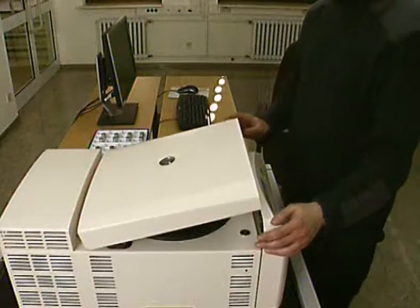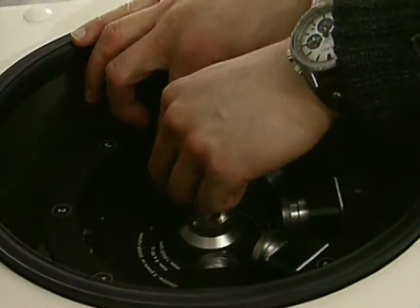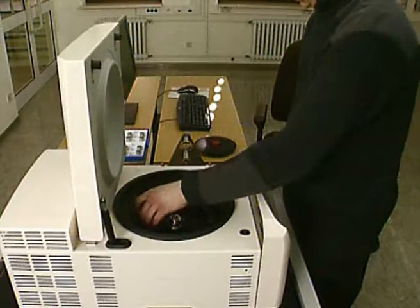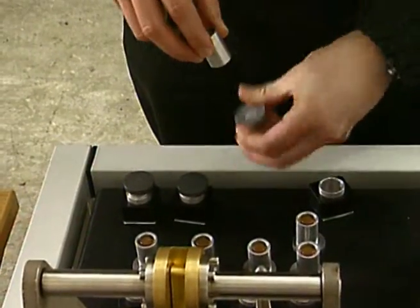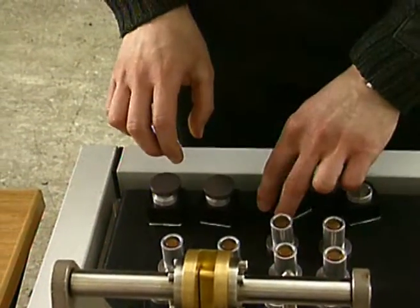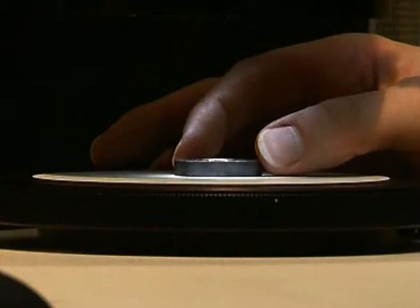After standstill of the rotor and opening of the rotor lid, samples can be removed. The entire testing procedure takes not even five minutes, including loading and unloading of eight samples. Subsequent to testing, fracture areas are investigated using a microscope and assigned to a failure pattern.